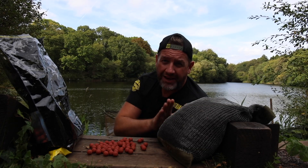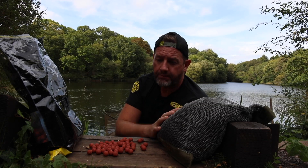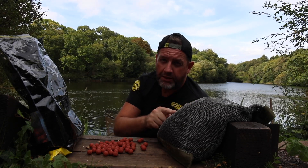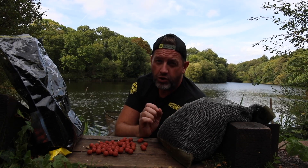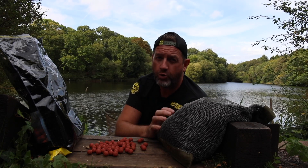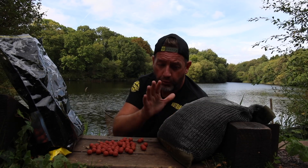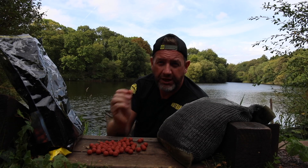What I've done with these is kept them in this air dry bag rather than a sealed airtight bag in a dark bucket. These have continued to air dry because I've kept them in a warm area where they keep dehydrating. If you want to do that, you can, and they won't go off. What will happen though is they'll dehydrate to such a point that their breakdown time could be nearly doubled, which is great if you want to fish in warm water where you want a little bit more bait around your hook bait over an extended period.